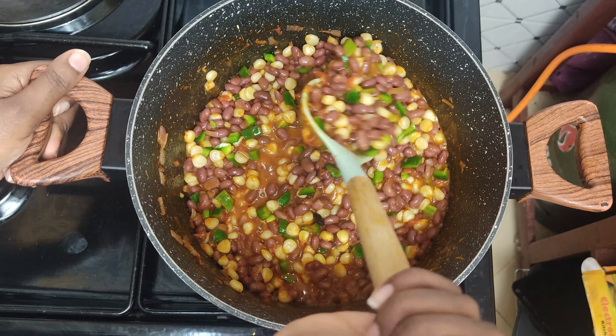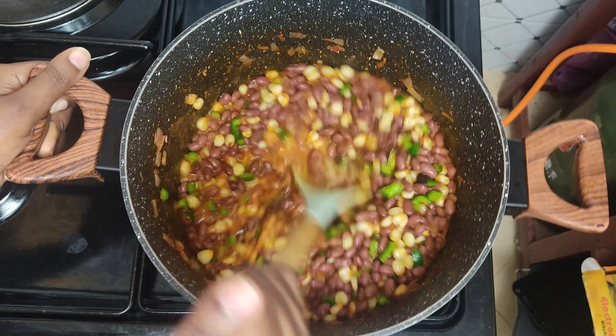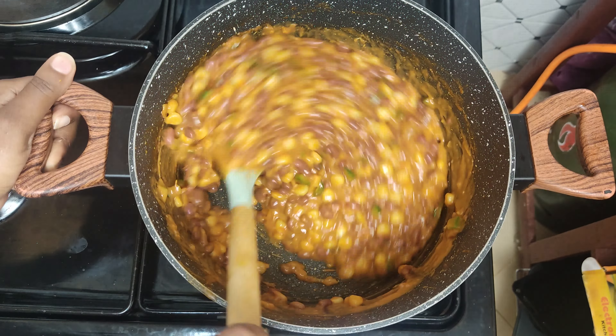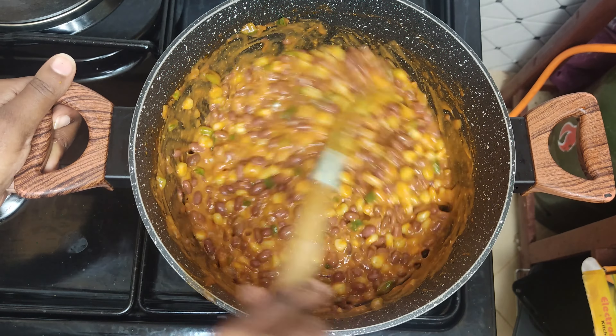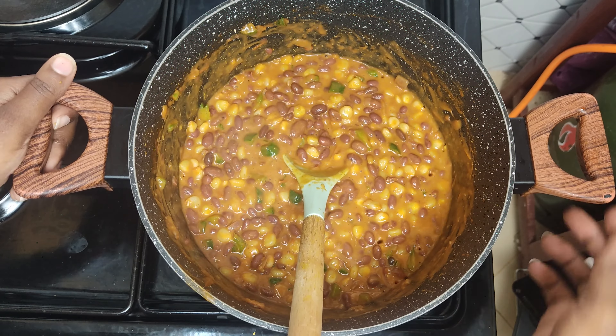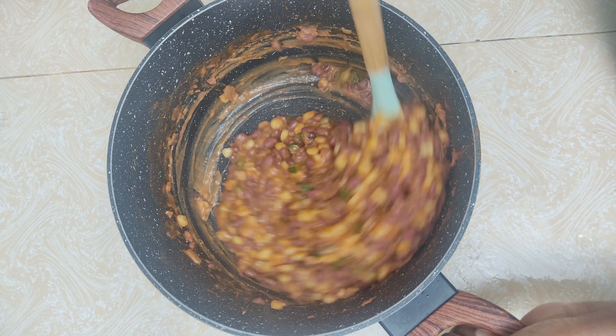Add the green pepper and mix them in. To elevate the taste of this githeri, add a scoop of peanut butter. Mix it in until it's fully melted and incorporated.